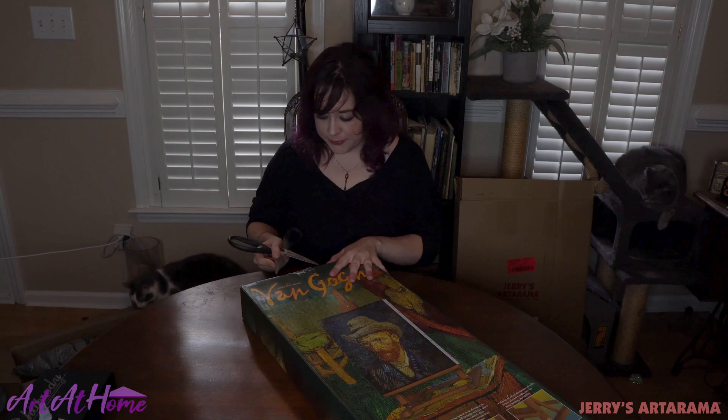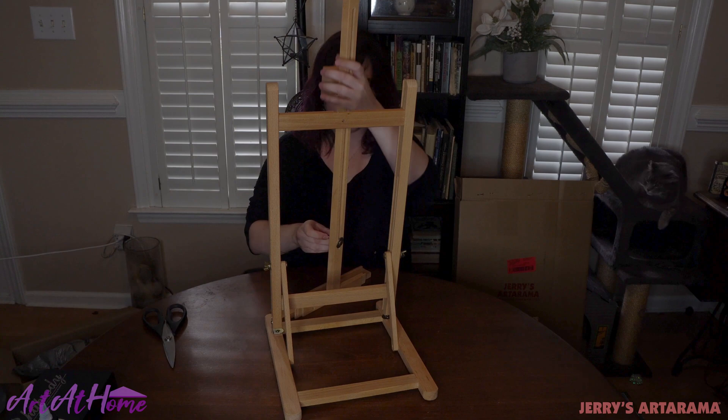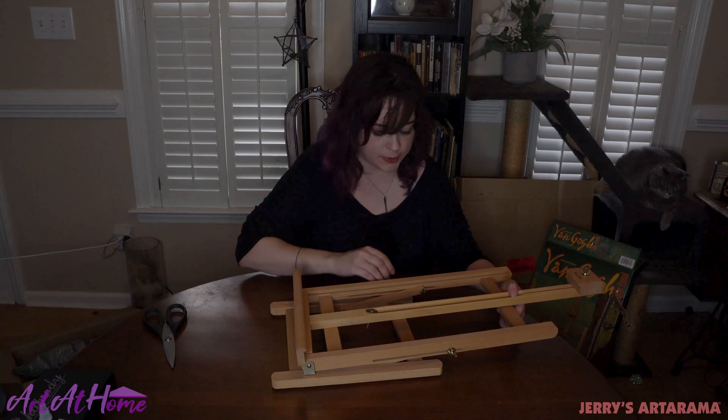We might as well open it up too — check it out. It's super easy to assemble. And now I can start painting.